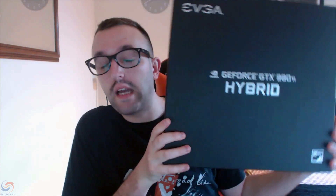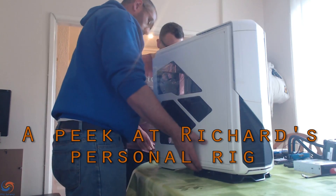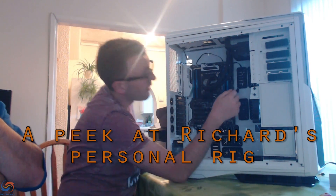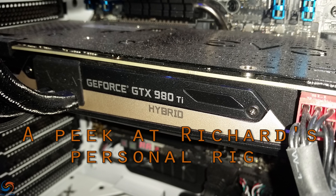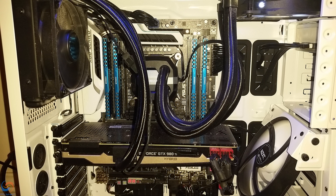This one's currently my installed 980 Ti Hybrid. It came in a really sexy box — it's very sturdy and I've had no personal issue with anything to do with this card from NVIDIA. The internals are all very well packaged; it comes in this jigsaw-style box. Obviously you've got manuals, little adapters, a driver disc, and more manuals.